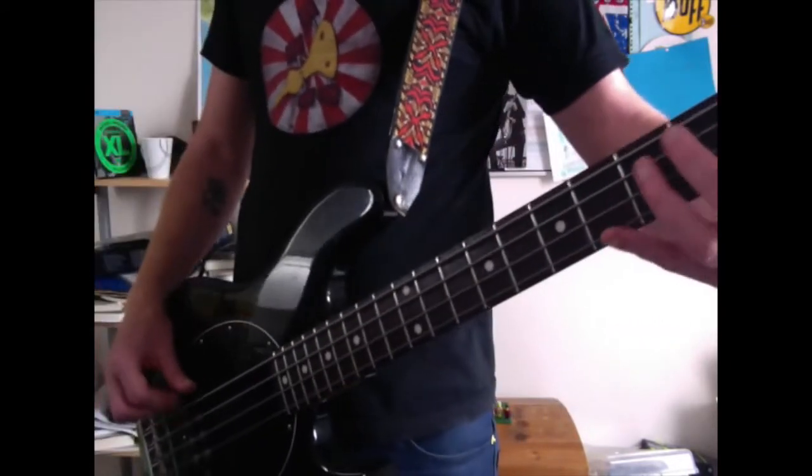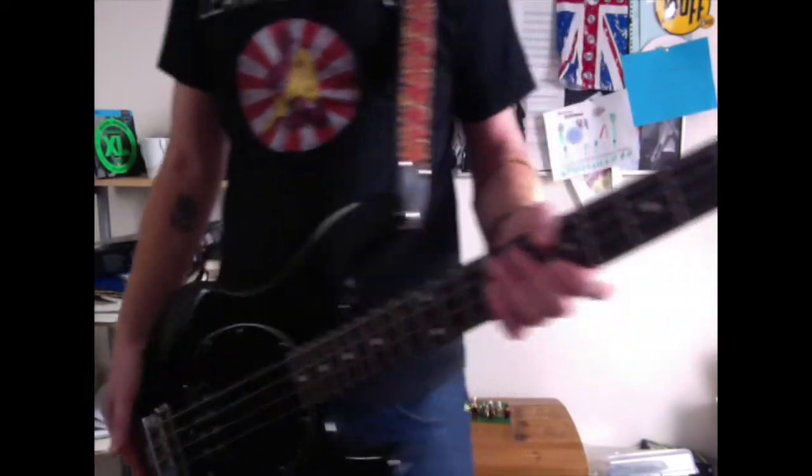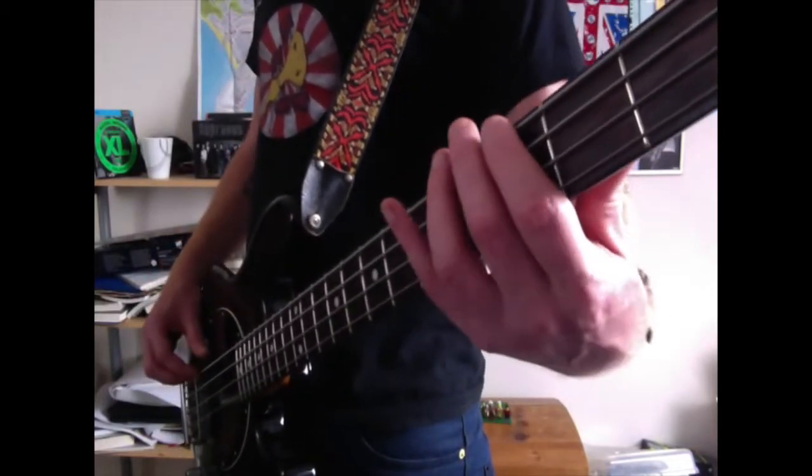It's very, very simple, but it's played with staccato and everything has to be really, really tight. How we're going to do this is we're going to come to the 3rd fret on the E string, hit that twice with your index finger.